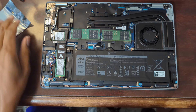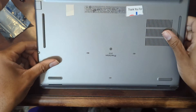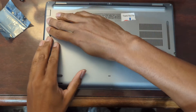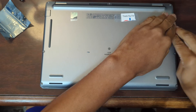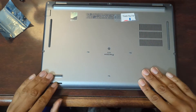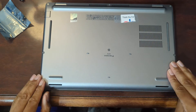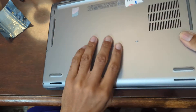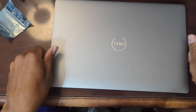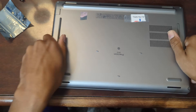All right, now let's go ahead and close everything up. Before I secure all the screws — since they're captive, they're sticking out, which is a little awkward — I'm going to go ahead and secure the screws. Shouldn't be any problems.